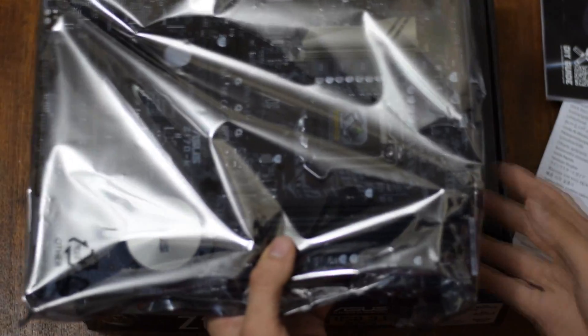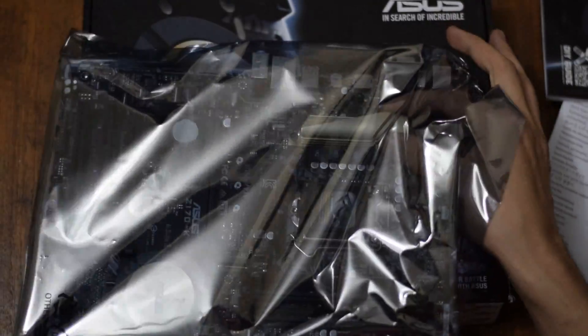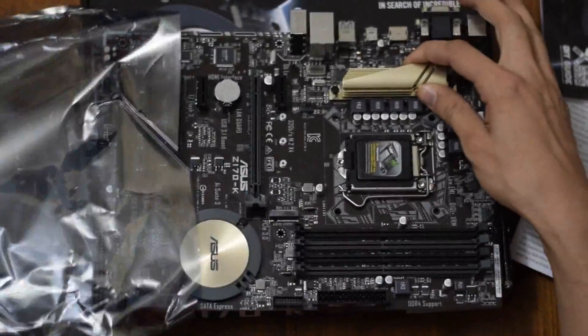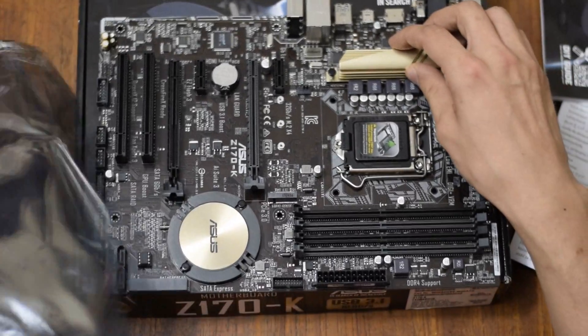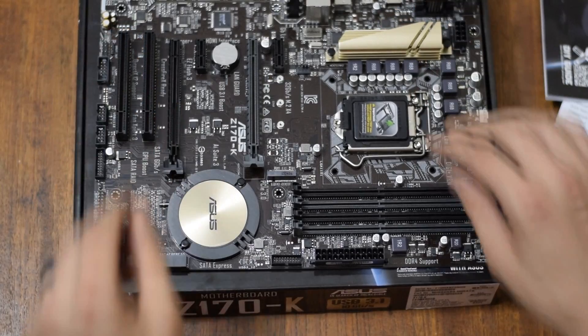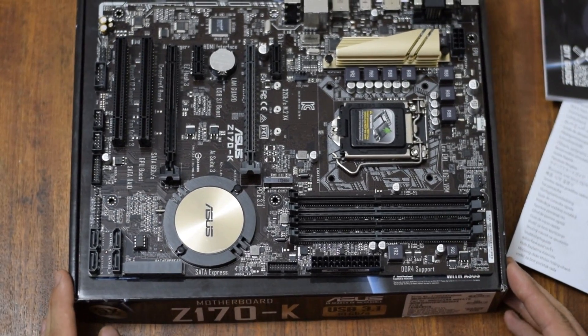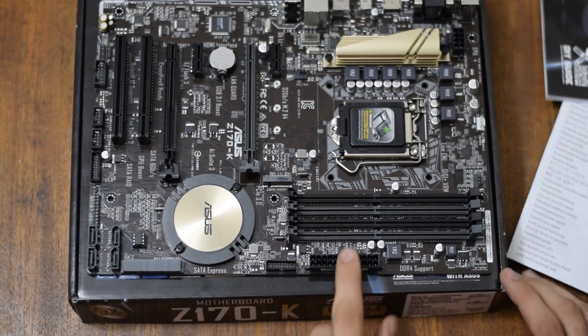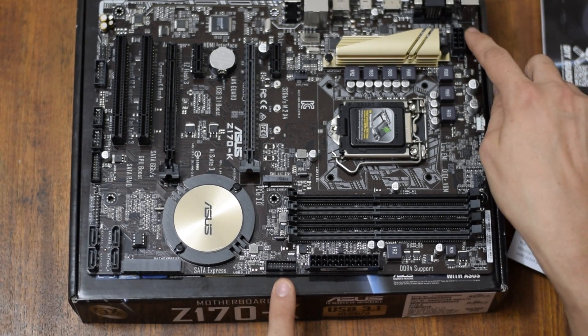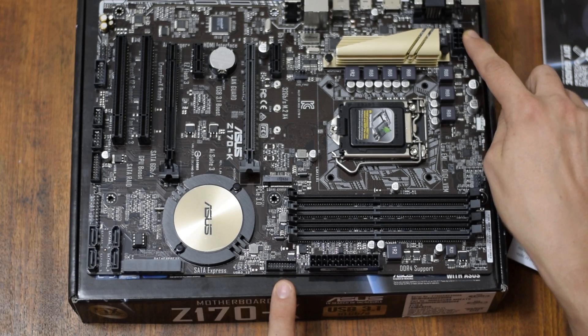There it is. Let's take it out. Always make sure, guys, that you discharge your static electricity before touching sensitive computer components, because it could be dangerous otherwise. The motherboard box is non-conductive, so that's good. So we have four DIMM slots, a 24-pin power connector, USB 3.0, and 8-pin power for the CPU.